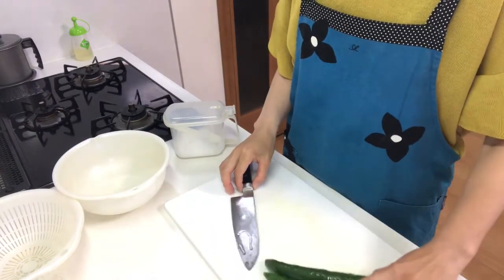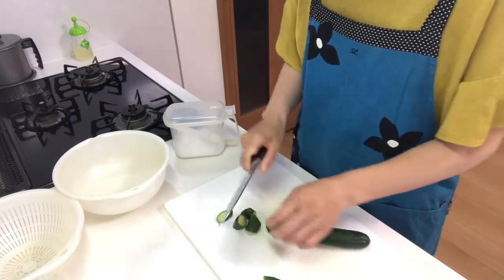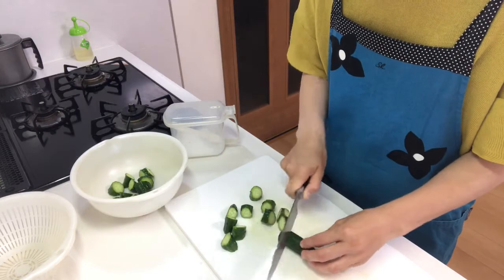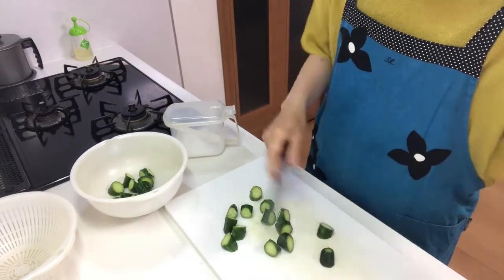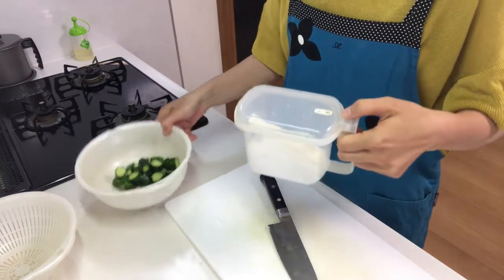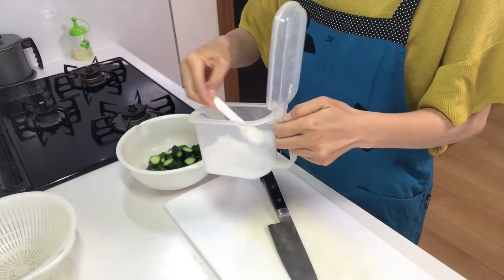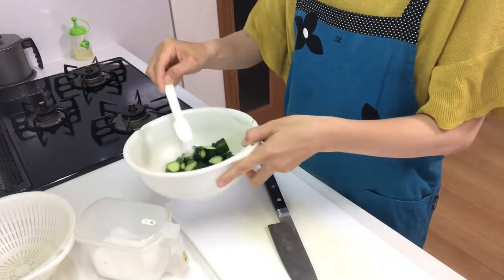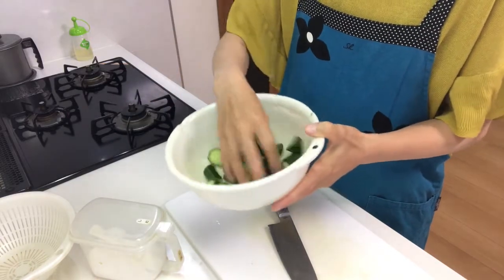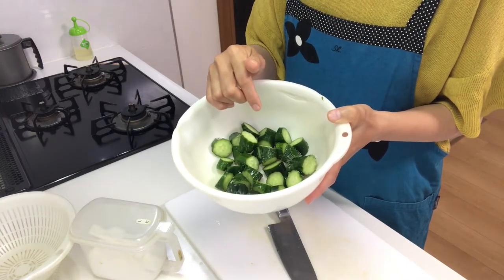First, cut cucumbers into large chunks like this. Next, sprinkle a little salt over the cucumbers and mix. Then let them stand for about five minutes to remove the water from the cucumbers.